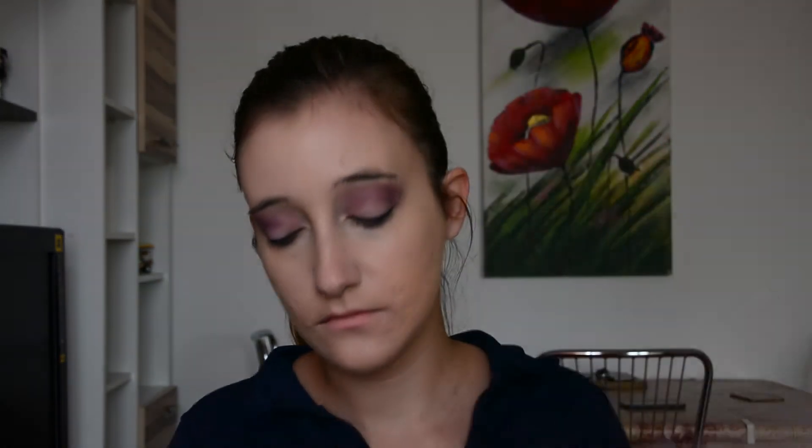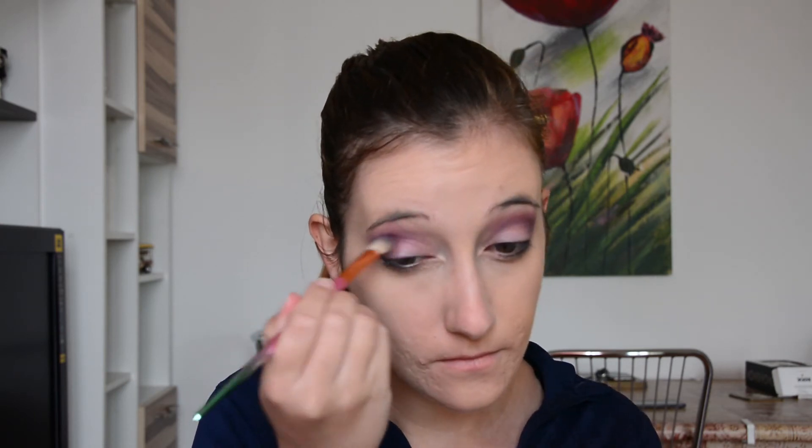Next, I'm going in with the color Mr. Sandman, and I'm going to apply this on the first half of my eyelids to create that sheen. I'm blending this color with the second color so that there is a smooth transition between them.